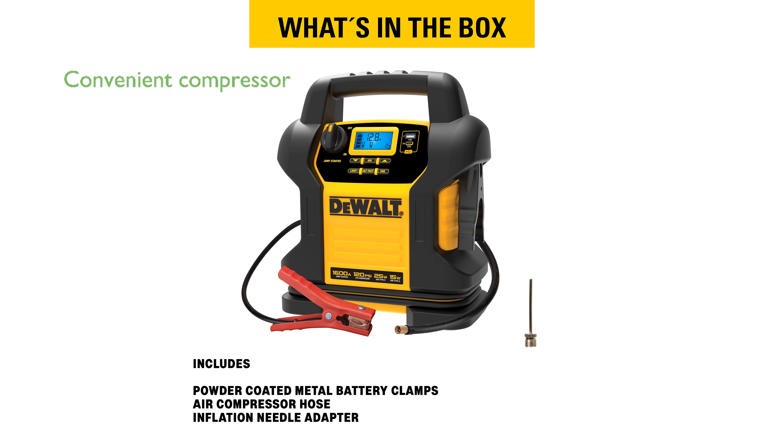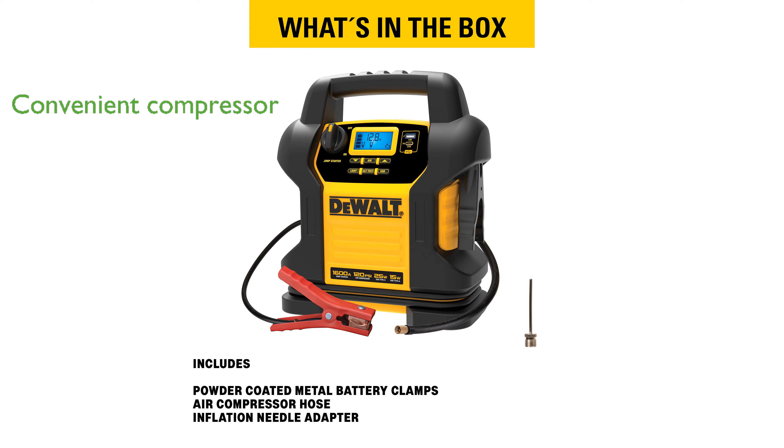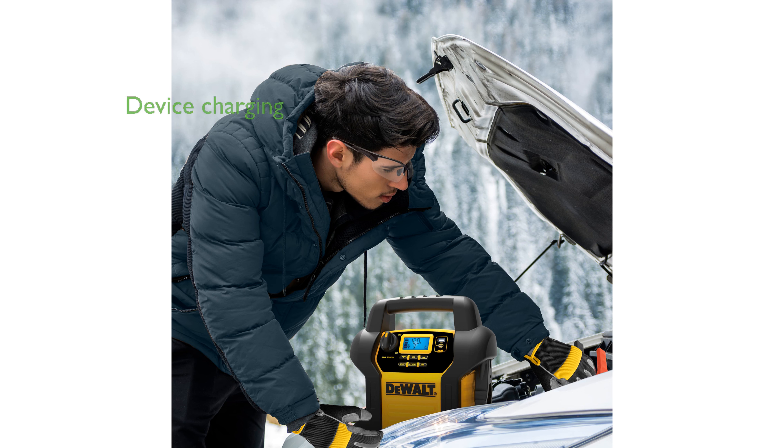The integrated 120 PSI digital air compressor is perfect for inflating tires and sports equipment, featuring an auto-stop function for convenience. This power station includes both 15-watt USB-A and 25-watt USB-C ports, allowing users to charge their electronic devices while on the go.